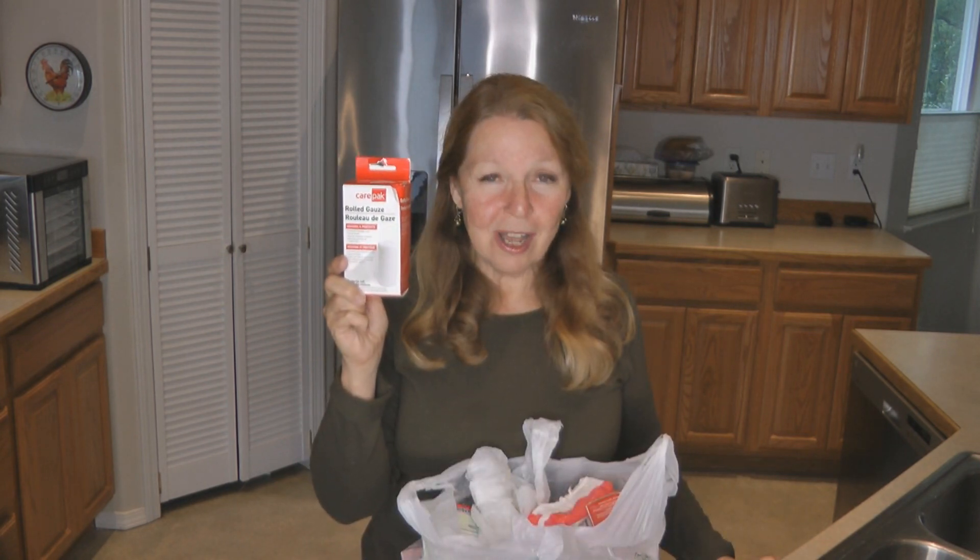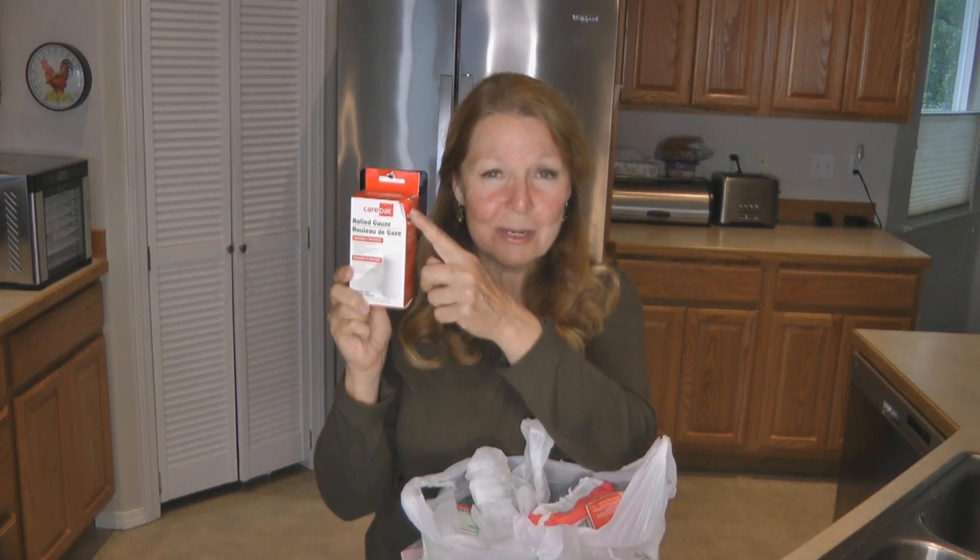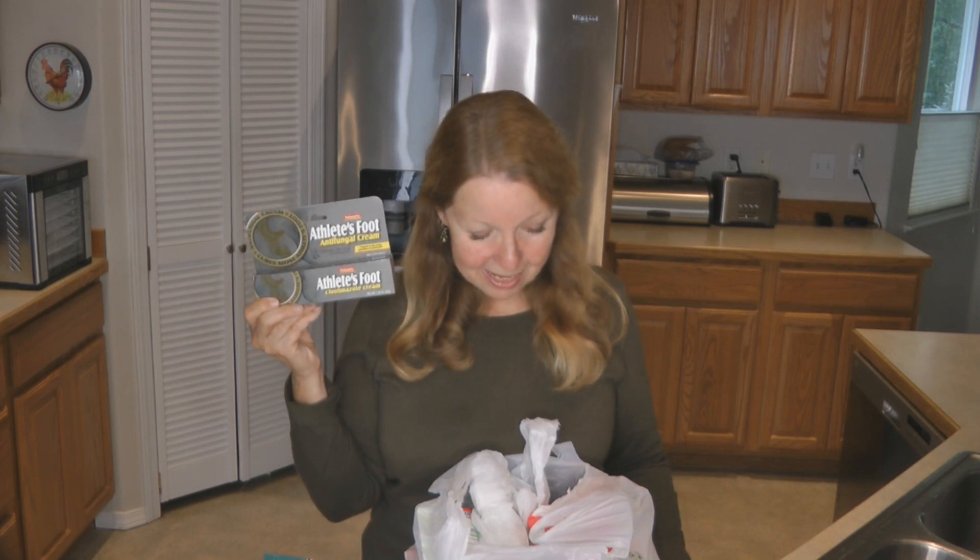Here's rolled gauze — it was smashed in the suitcase, but that's okay, it's the gauze inside that counts. Here's an elastic bandage, great for first aid. Athlete's foot cream. I'm seeing a pattern here — I think everything might be for first aid. Look at this lighter — it's like a cross between a regular cigarette lighter and a utility lighter.